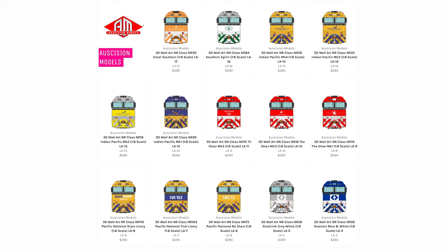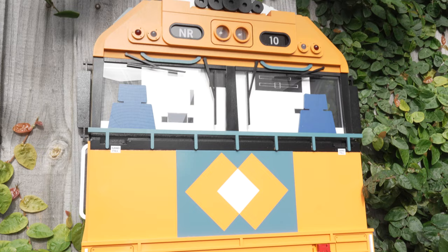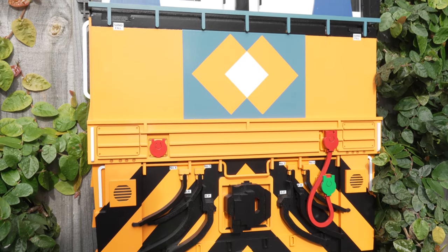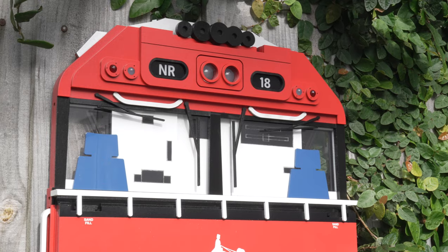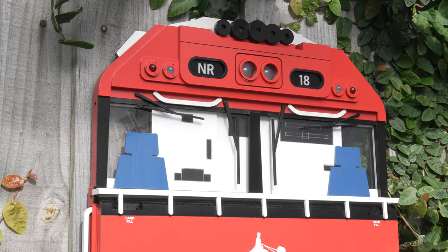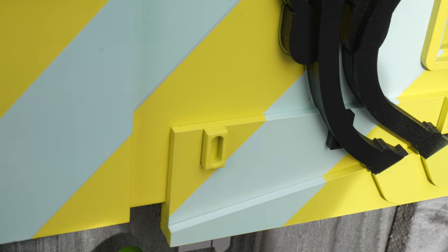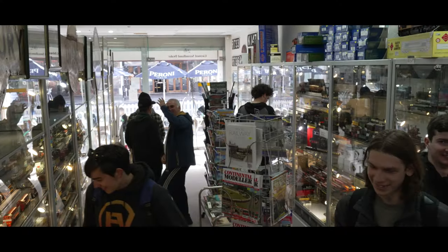Keep in mind that if you are ordering from Australian Modeler, at least at the time of recording this video, they are only really able to ship orders of two or more. Although if you are ordering one locomotive, your order may take up to 14 days to arrive, due to a shortage in single shipping cartons for a large box of this size. However, the LocoArt is available to purchase in-store from Australian Modeler and Trainworld.